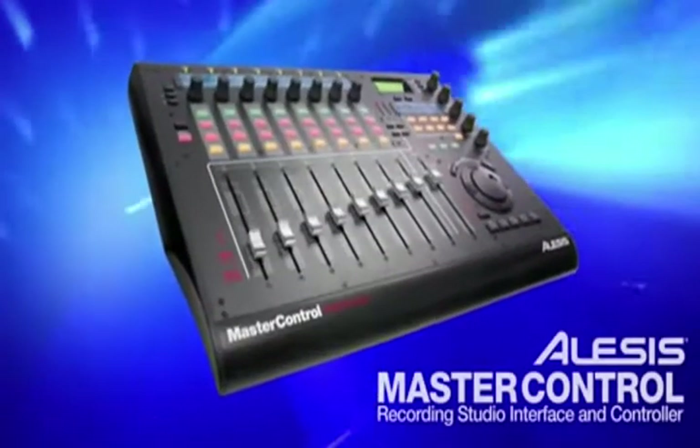Hi, welcome. My name is Heath, product specialist for Alesis, and I'm here to show you Master Control.